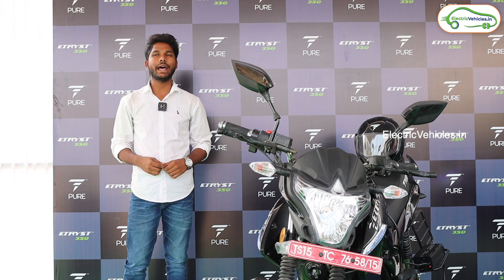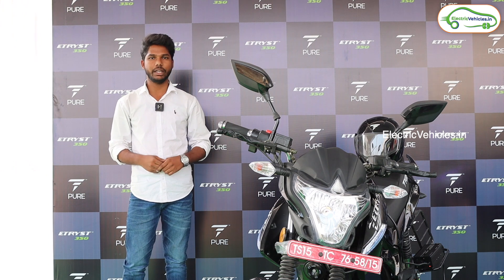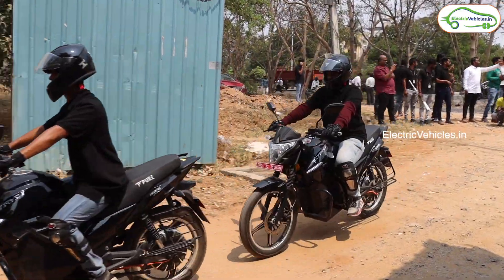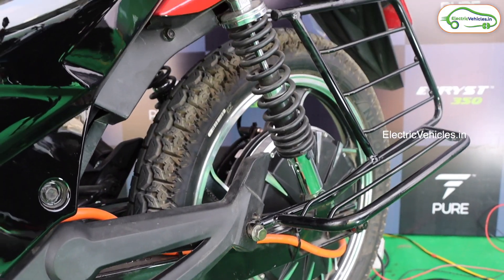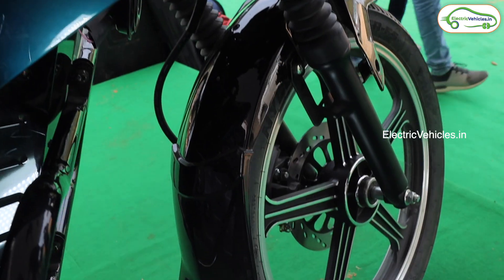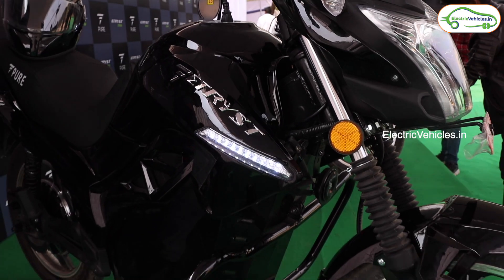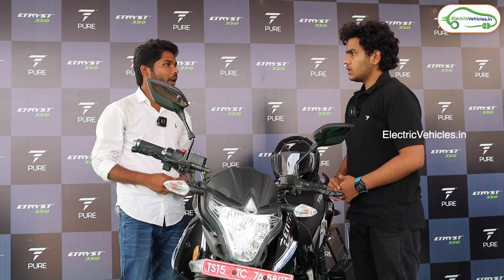Hello everyone, welcome to Electric Vehicles. This is Pawan Kumar. Today we are here at the launching event of the e-Trice 350. Let's try to know the details of this vehicle. Mr. Sham is with us to explain the details of this bike.